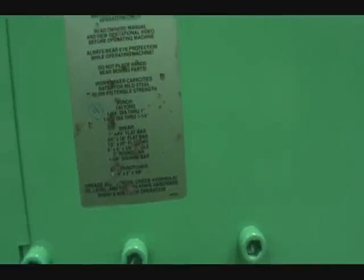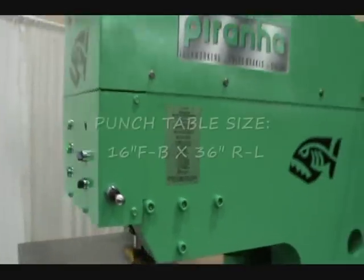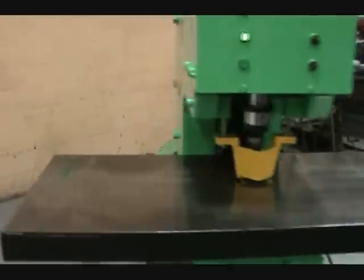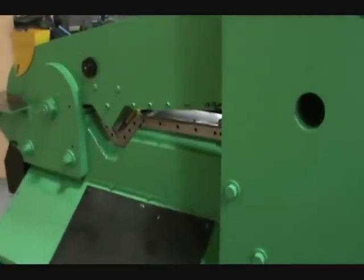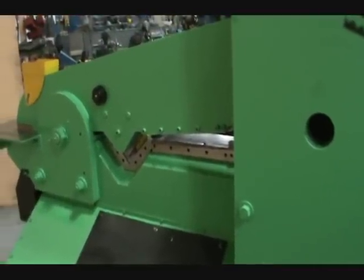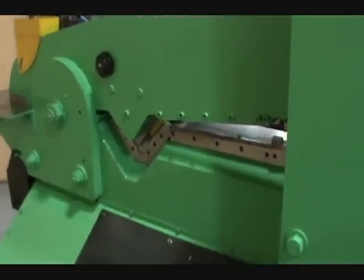Cobra notch attachment, four inches by six inches by three-eighths inch. Independent workstations can run the punch and the shear simultaneously from opposite ends.